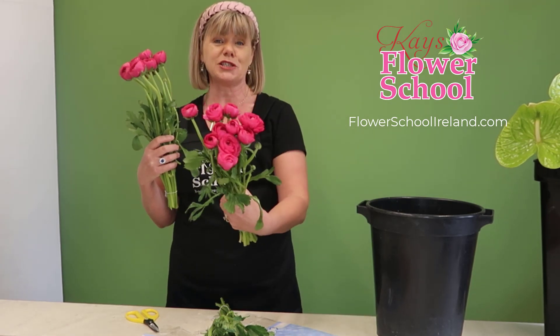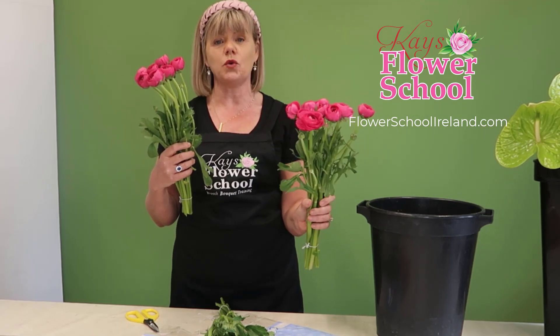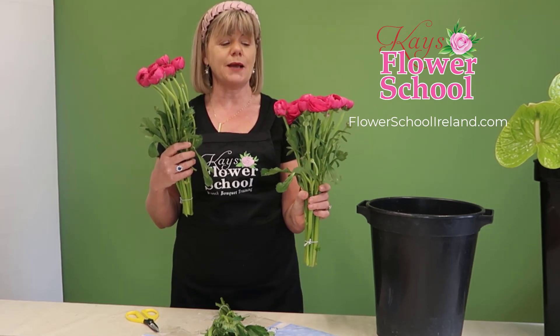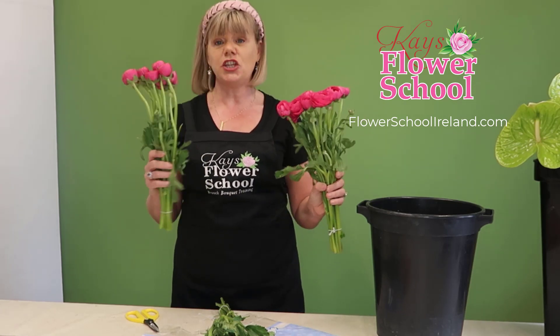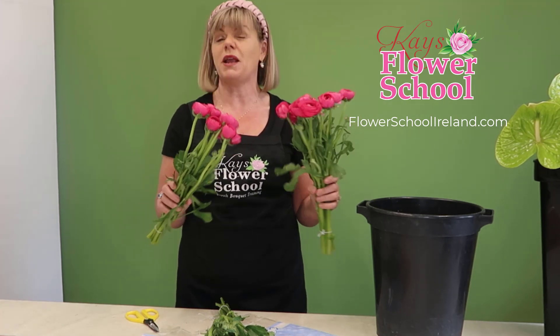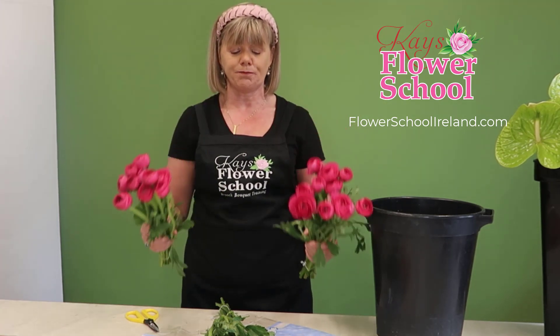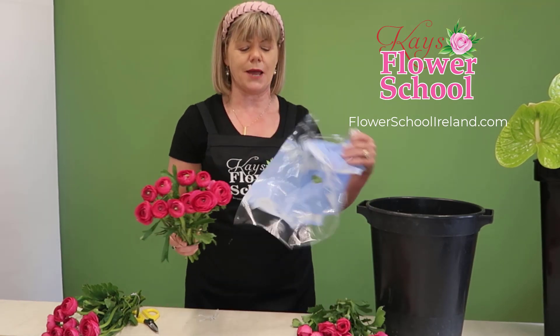As a bunch, isn't that just beautiful just placed in a vase? They are a beautiful flower just on their own. But in wedding work, it's great to mix them with other types of flowers like bouvardia, wax flower, even just foliage, roses, or spray roses. To be honest, they work with most flowers.